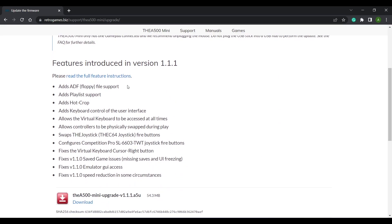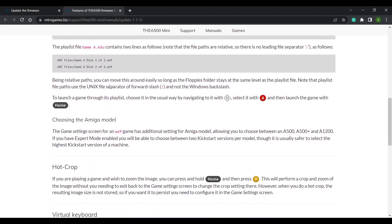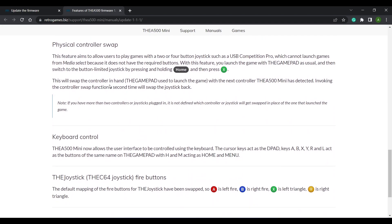The new feature I'm most excited about — and in my opinion the feature that just made the A500 Mini better — is support for ADF, or Amiga disk file images. This is an image of an Amiga floppy disk and can now be run directly from the USB drive. Full feature instructions can be found on the site.